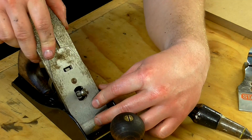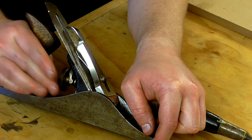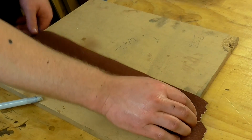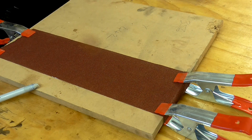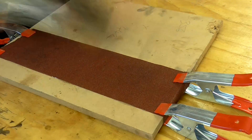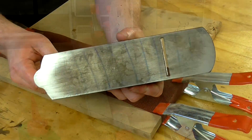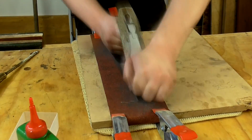The next job was to flatten the sole. To do this I refitted the cutting iron, cap iron, and lever cap so that the body of the plane would be tensioned while I flattened it. I backed off the cutting iron so that it didn't protrude through the mouth. Then I clamped some 80 grit abrasive paper to a piece of 18mm thick MDF and made some sharpie marks across the sole of the plane to show where material was being removed. The sole was badly out of shape — there's a big hollow in the middle — so this took a lot more sanding and a fresh piece of abrasive paper until I was happy that the sole was flat enough.